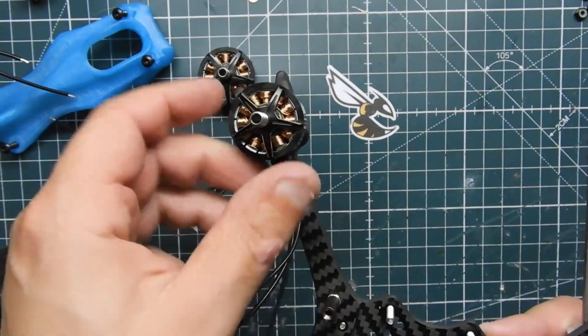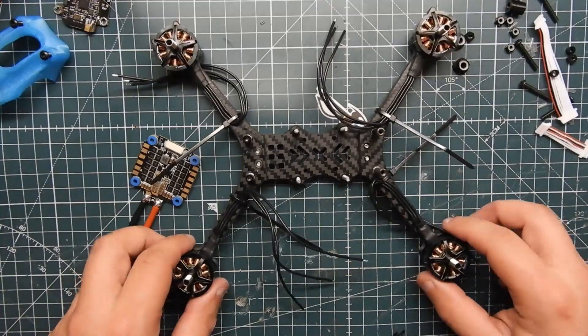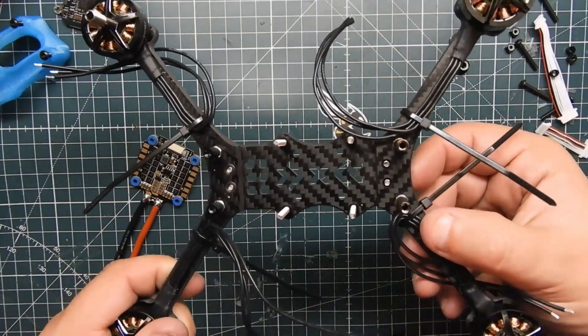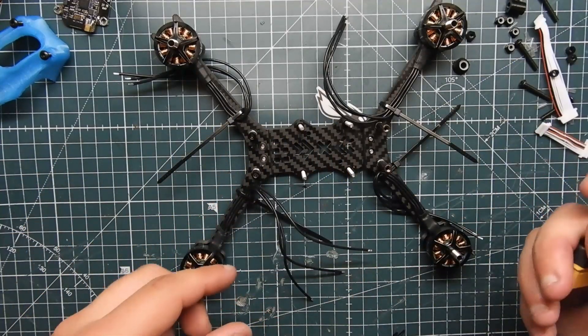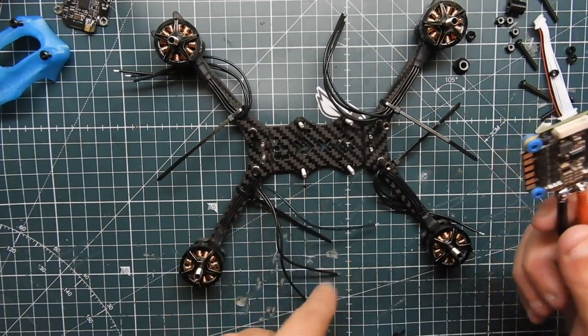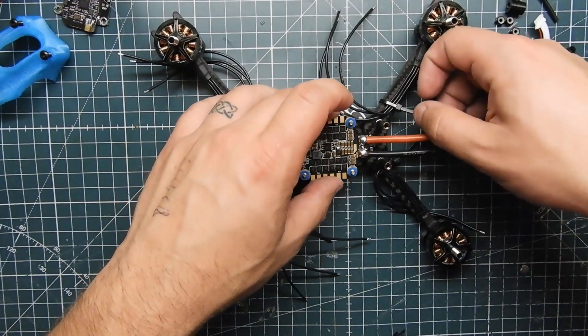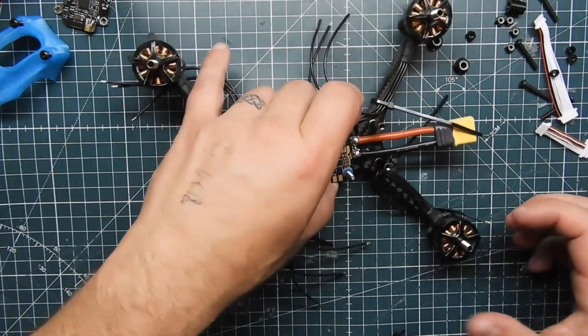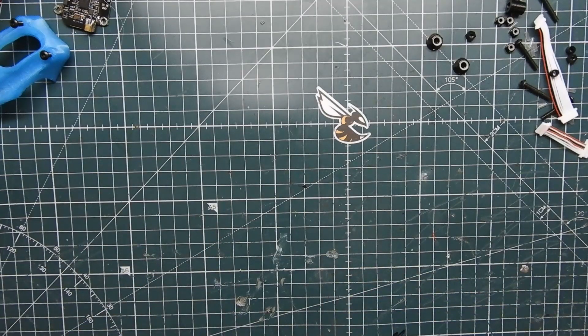That's one motor done. Let me go ahead and put the rest of the motors on. All right, got all four motors on the quad. I zip-tied two temporarily so they're not loose everywhere. Now we're going to put the 401 ESC on. Remember these little square things — that's where the battery strap will go. Let's go ahead and install the 401 ESC right here. Make sure we don't have any contact with any carbon.